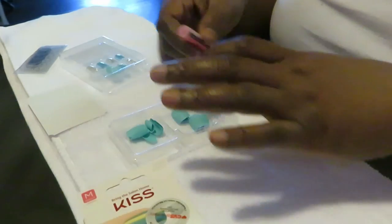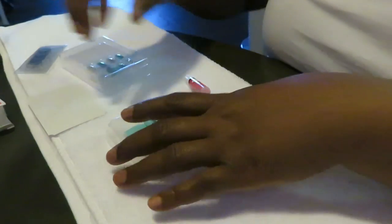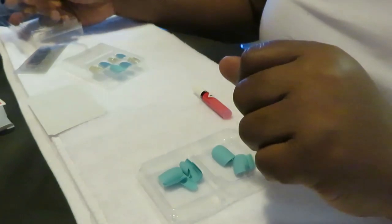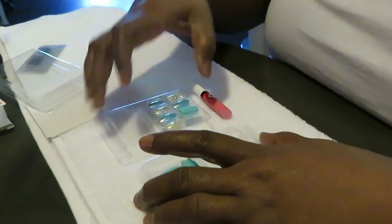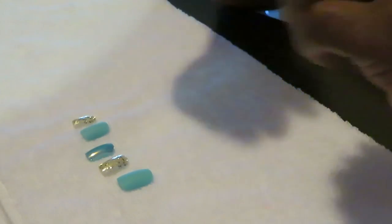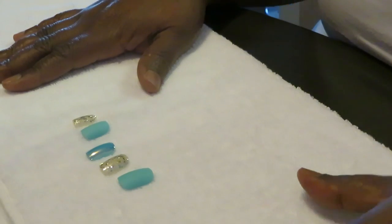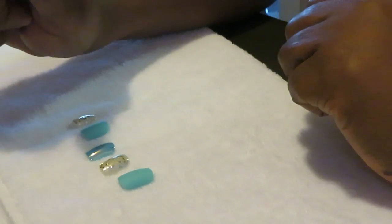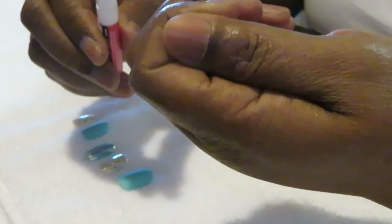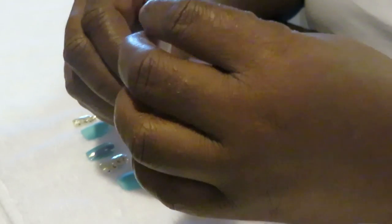All right, let's go ahead and get into it. I'm gonna go ahead and get everything — if you've seen my nail videos before, I'm gonna get my nails measured out, picked out, and all that good stuff. Okay guys, I'm back, I've got all my nails measured out. I've already buffed my regular nails and got them all cleaned up, alcoholed and everything, so they are ready for the nails.